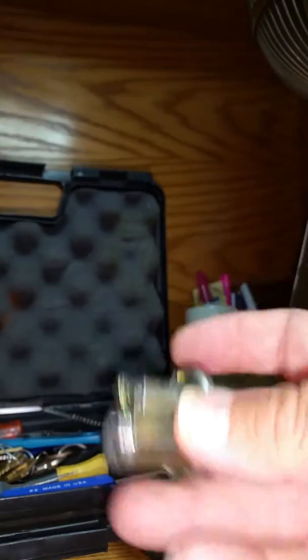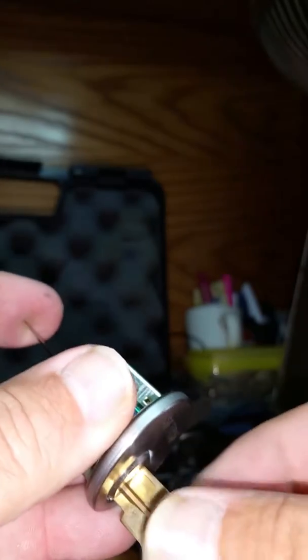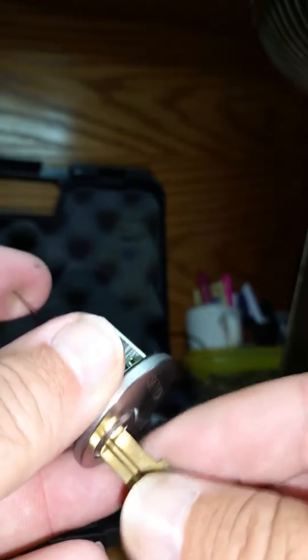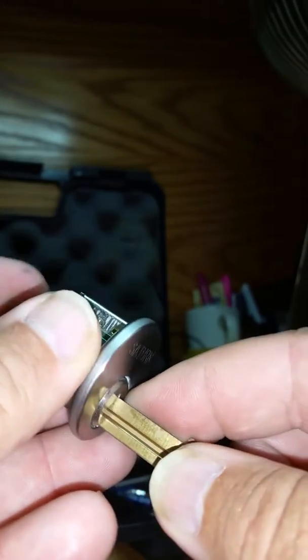We don't have a key for it, so now we have to get this open. Best thing to do: you take a blank, slide it all the way into that lock. You take what's called a shim, stick the shim into the back of that lock, and as you back out the key, it raises the pin, separating the top from the bottom. As a matter of fact, I just let it slip.